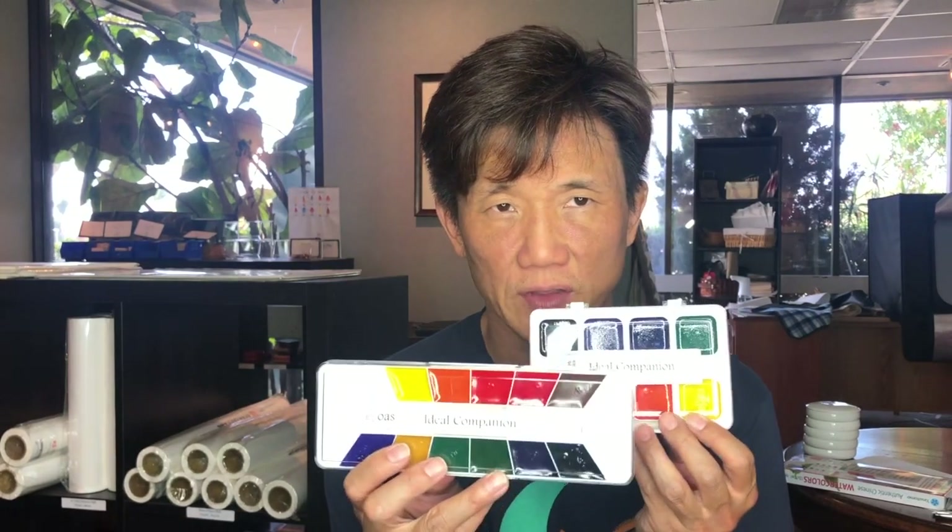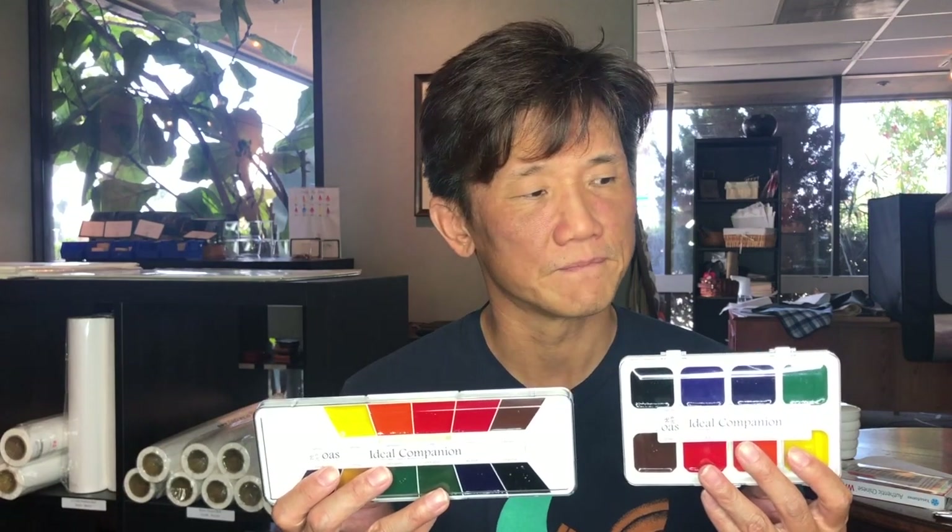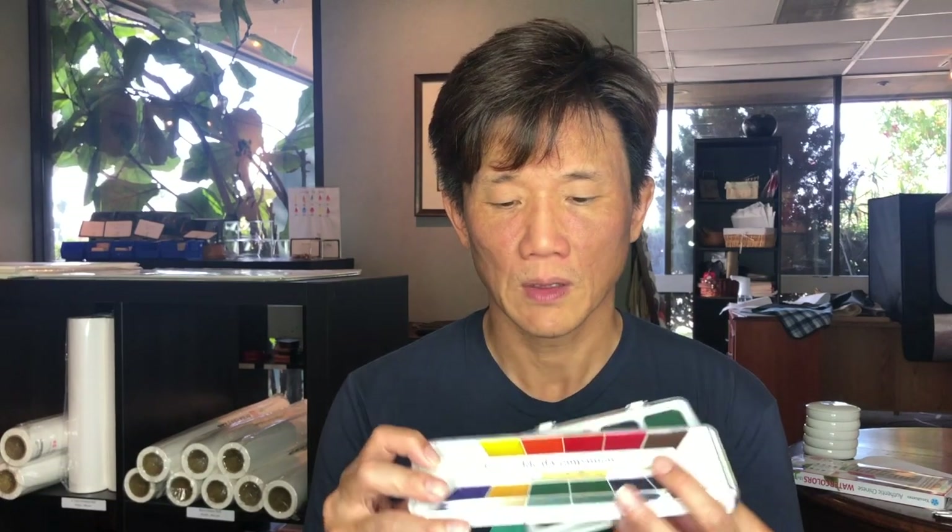One potential issue with the Ideal Companion watercolor sets is the replacement of individual colors. These palettes are complete in themselves, but the refill colors are not sold separately. So when you run out of, say, yellow, the only option is to buy another set. This is a little problematic for people who paint a lot, though you can challenge yourself to use up the color palette by shifting what you paint.